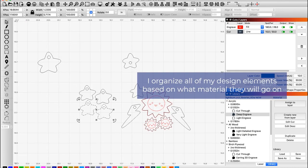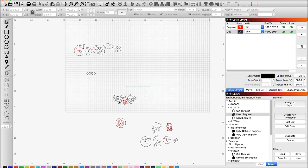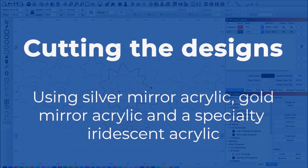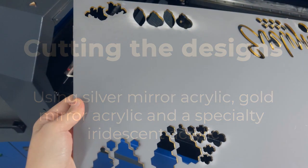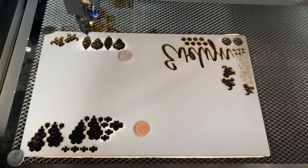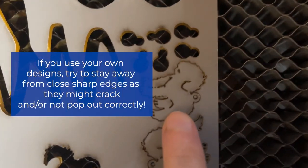What I like to do is organize all of my elements by the material they're going to go on. Mirror gold elements go together, iridescent pieces like the little drops go together, and silver mirror pieces go together. Then I drag them off the screen. With mirror, you always want to make sure the gray side is up. Always check your focal height, especially when working with different materials. Also, if your design has a lot of sharp edges, it might not cut correctly or it'll be hard to pop out and it could crack — be aware of that when working with mirrored acrylic.